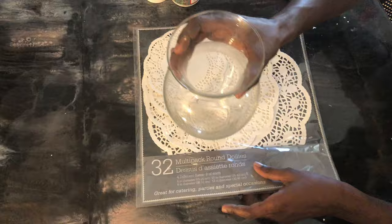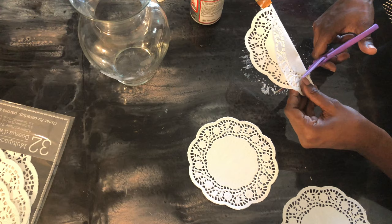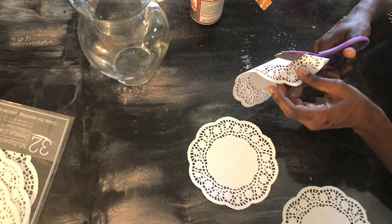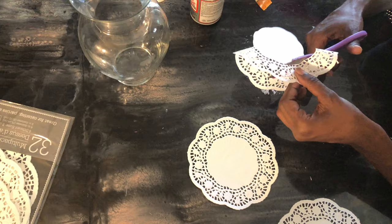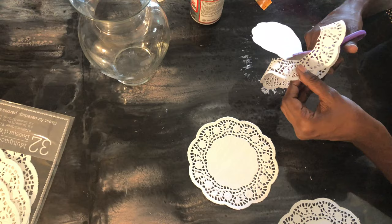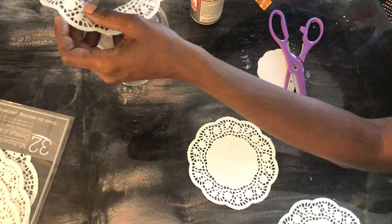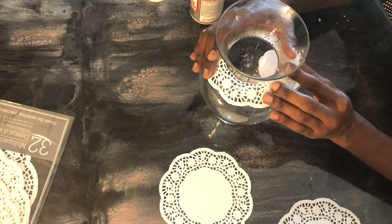We're about to get started — I'm grabbing some Mod Podge and my doilies. We're gonna cut it down and I'm thinking about what style to do. This was a last-minute addition because I decided to do a complete look. This DIY is pretty simple, so enjoy watching. There's going to be a third DIY — I'm loving this challenge! Please subscribe; I love bringing you guys content and want to spread it to everyone.